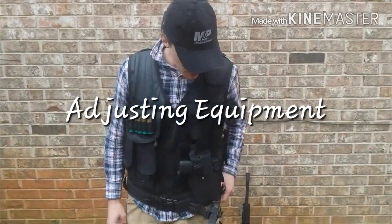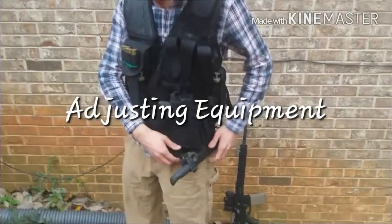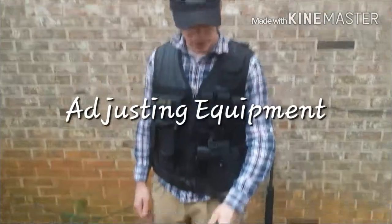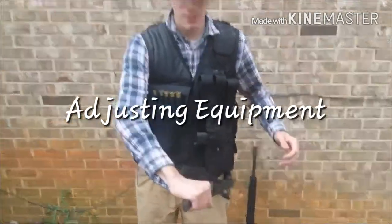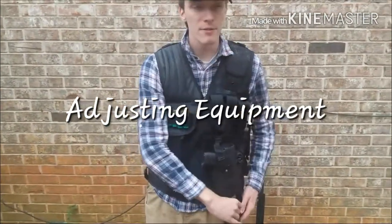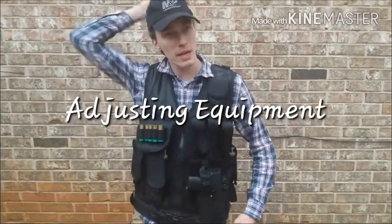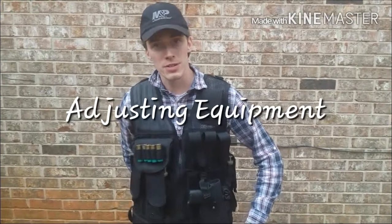Another thing I've been playing around with is my knife placement. I've pretty much settled on this position so I can grab it with my left or my right hand relatively easily. And sheathing it is a lot easier than putting it on my back somewhere where I'd have to guess where the sheath is.